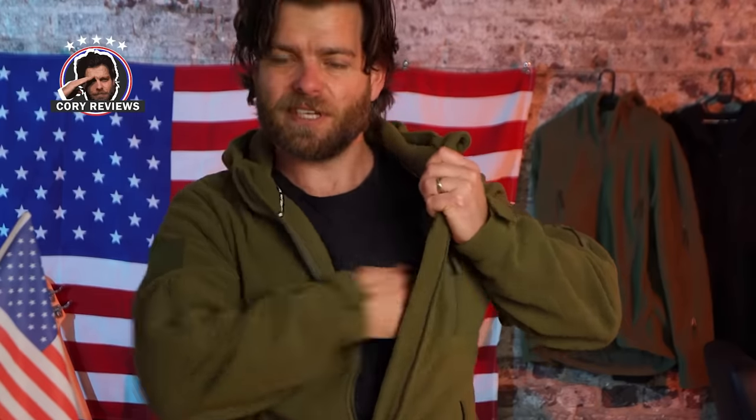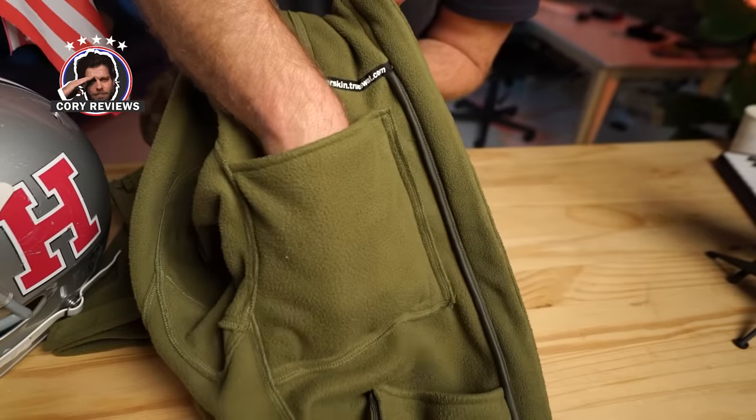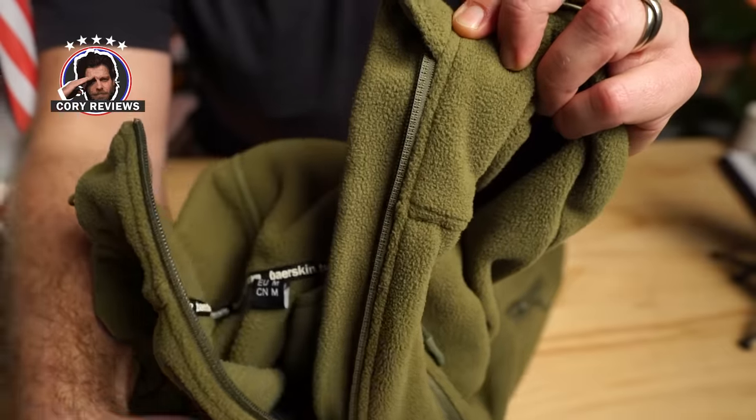They've also included three pockets on the inside. Keep your sunglasses in here, maybe your EDC in here. This is great — you can really get this thing to fit perfectly no matter your size. It's almost like it's customizable in a way. They've made some really great functional changes to this.